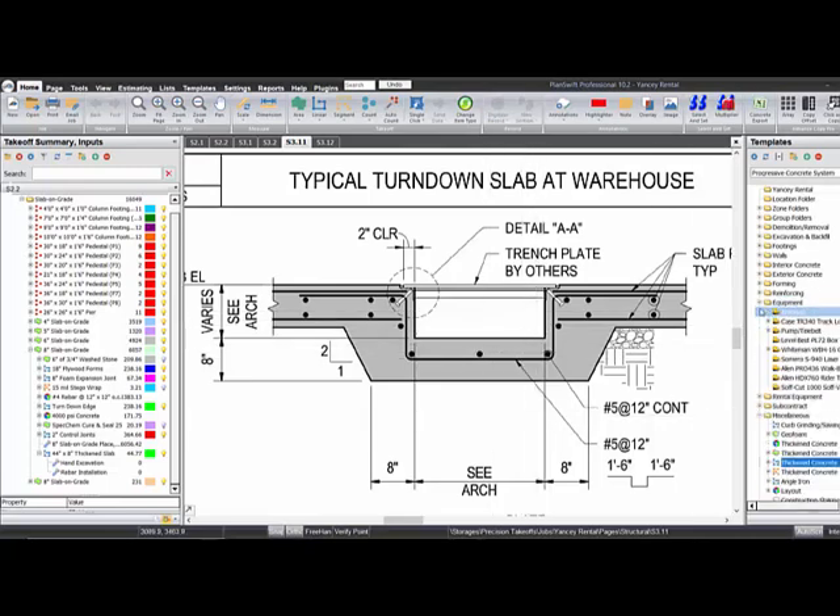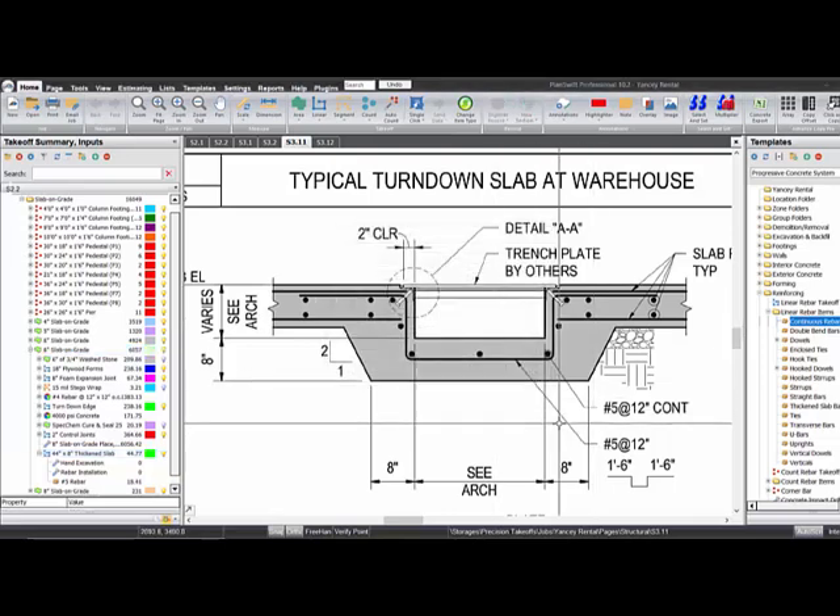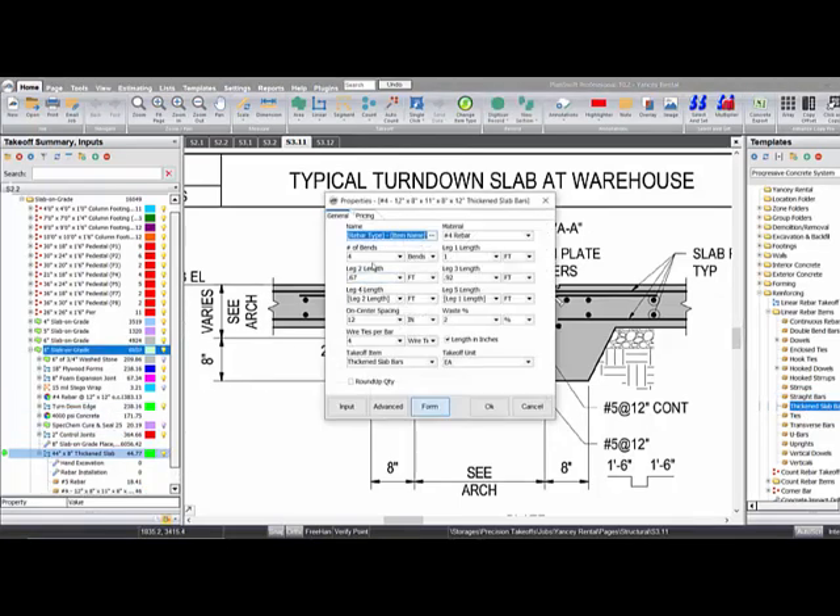So in that case we'll go here and take some continuous bars, throw them in. We got number fives, seven of them. And then we got number five thickened slab bars — that's exactly what these are, four of them. We're gonna have one foot six on each side and two foot four along the bottom, because we got two foot there plus two inches of cover. The height works out to 11 inches. Number fives at 12, leg two and leg one — those are gonna be right. And you can change the name.